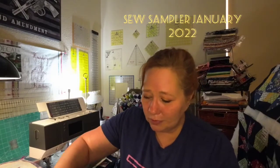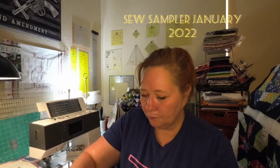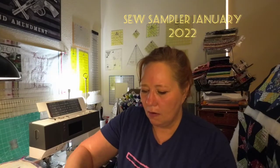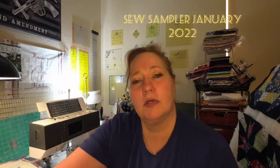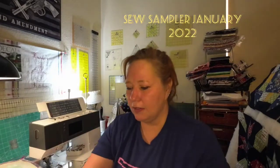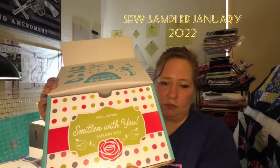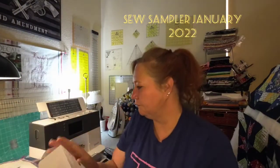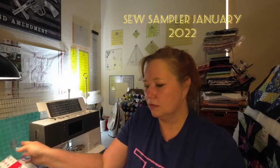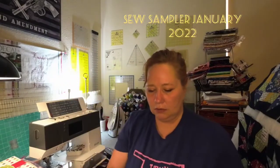Gotta be smarter than what you're working with — that can be an issue for me sometimes. Alright, let's see. This is what we got and it says 'Smitten with You, January 2022.' So let's see what we got here — we have our little card.